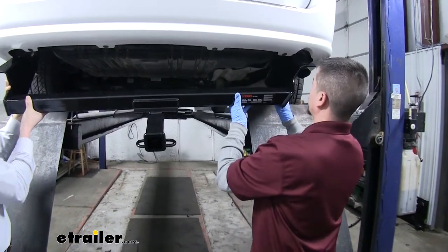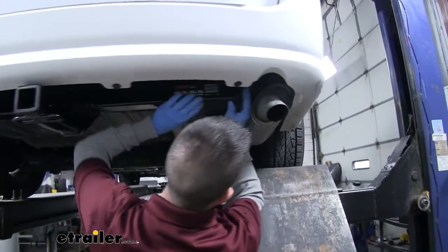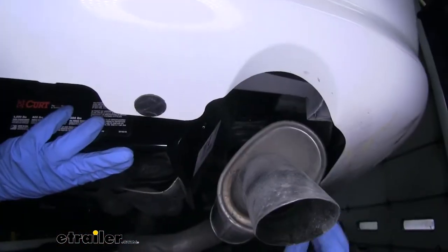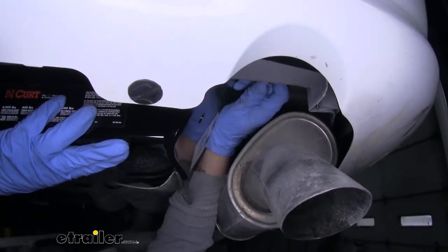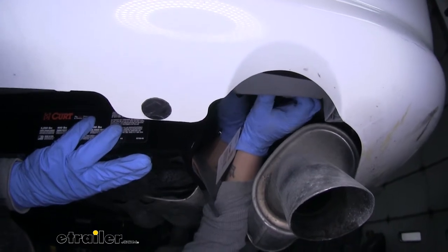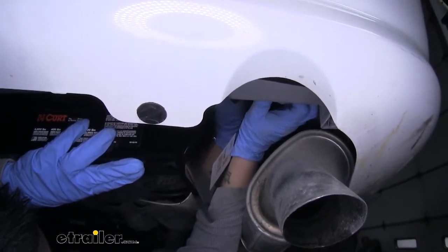With the next set of hands we're going to lift our hitch up. We're going to make sure you clear the exhaust and go over it, and we'll line up the holes in the frame. We'll take our factory hardware and secure the hitch down. You want to make sure you get at least one piece on each side so that the hitch will support itself and we won't have to worry about it falling down.